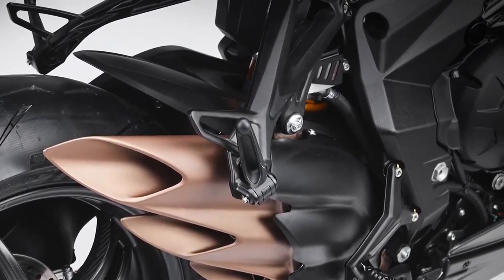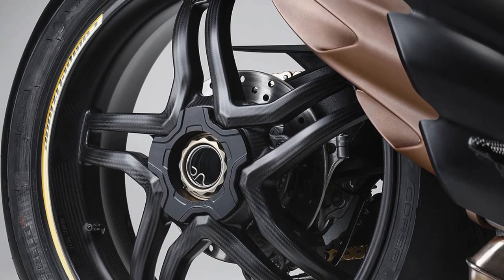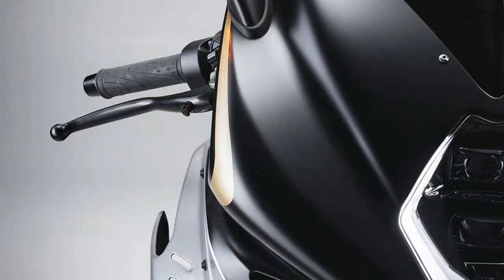The Öhlins suspension setup reduces weight by 1 kg compared to the standard F3RR, while the steel tubular trellis frame, integrated with aluminum side plates, provides a balanced and robust structure.